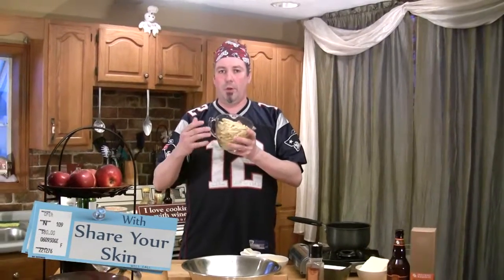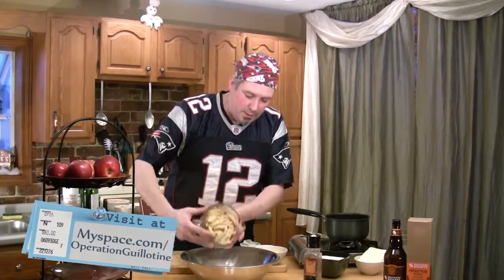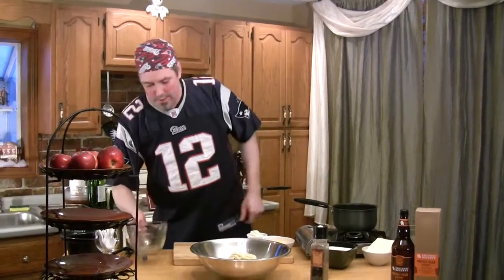You may want to drain it a little bit earlier than you normally would, but don't rinse it. I'm going to take this and just throw it in the bowl for now, because we're going to end up mixing our sauce into that.